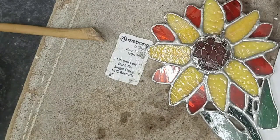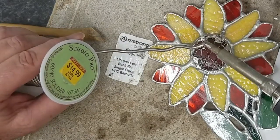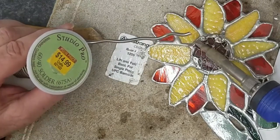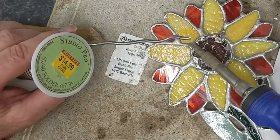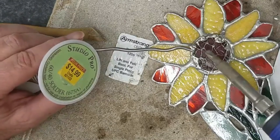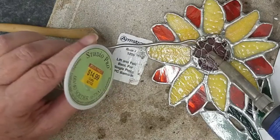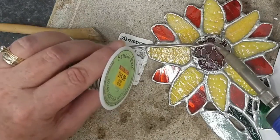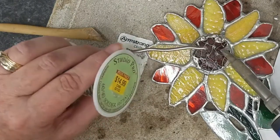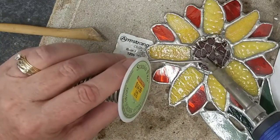We're now ready to do the center seeds. I flux the wire netting and I'm adding solder to the points of intersection where the copper wire meets in the netting. I'm laying little dots of solder at those points. When you do this, you'll see that the solder falls through the netting and onto the glass, but it's also kind of connected underneath.